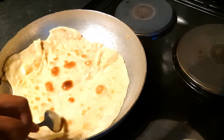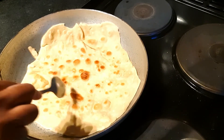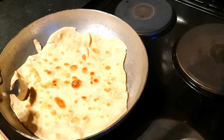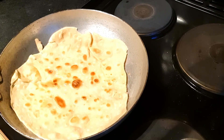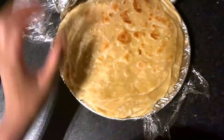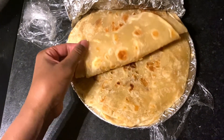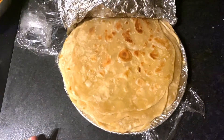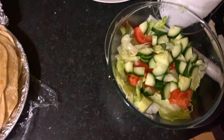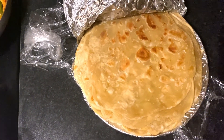It's not perfect but essentially that is it — you just keep turning it until it browns to your preference. These brown bits you see are the best parts of a chapati. I've finished cooking; I covered them up in foil to keep the moisture in. They are so soft — I'm so proud of myself because I'm still learning. I'm going to have them with chicken and a salad. Thank you for watching and don't forget to subscribe!